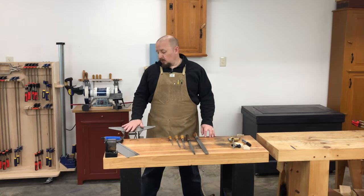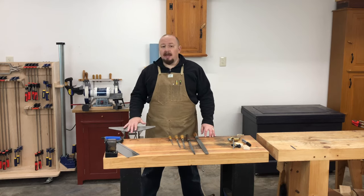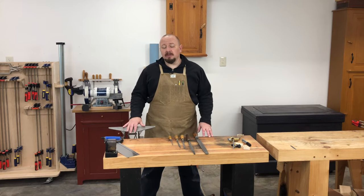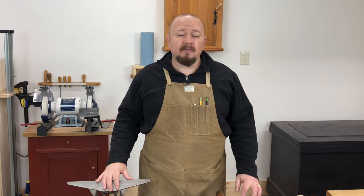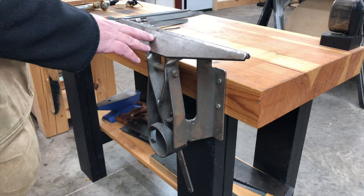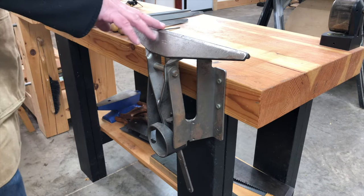Let's start with a way to hold your saws while you're filing — this is a saw filing vise. You can spend a good deal of money on one of these or you can spend no money at all. It really comes down to your budget, your desires, and how often you're going to find yourself sharpening hand saws. If you're going to do a lot of saw filing, a commercially made saw filing vise might be a good option. This one happens to be a newly manufactured model made by Gramercy Toolworks.